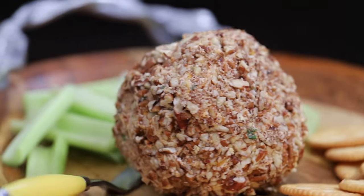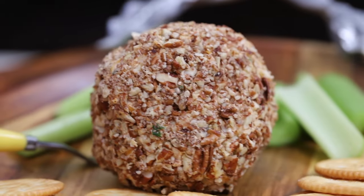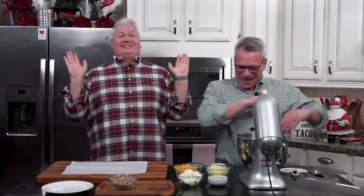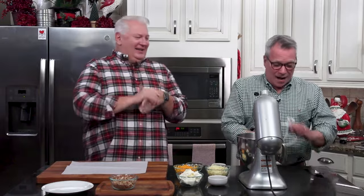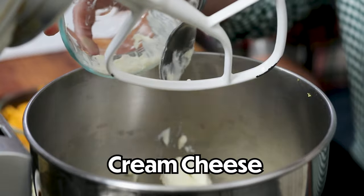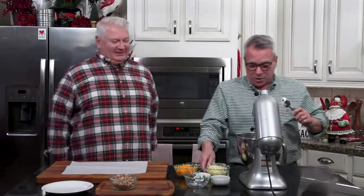Classic cheese ball. This appetizer has been spreading smiles for generations, and for good reason — it is delicious. It's super easy and it's all about cheese. How can you go wrong? This is one of the first recipes we ever did on the blog, and it's been a hit ever since. It's so retro, and it's so good.